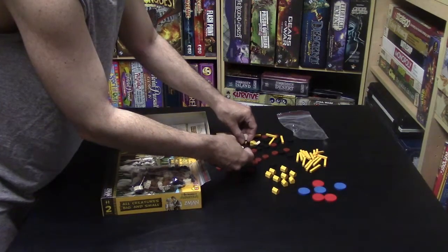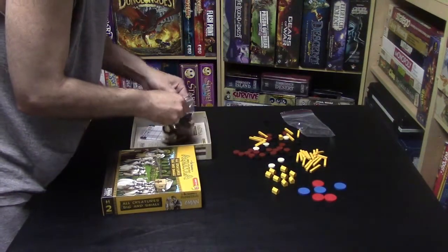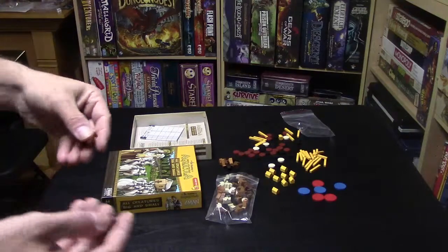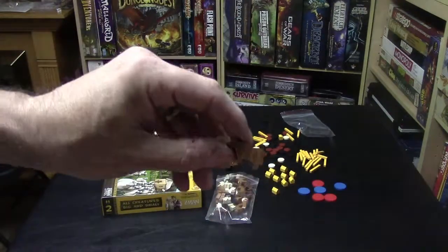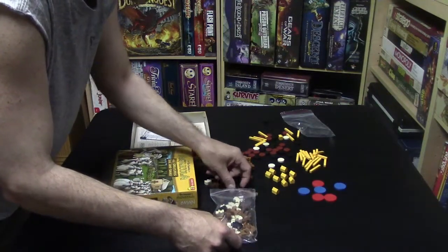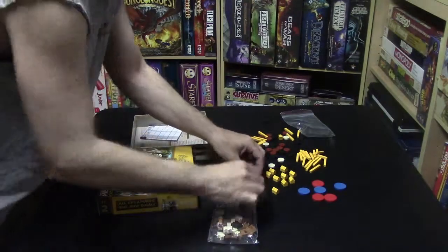We also have a bag of animal tokens — there's a horse, there's a cow — and these are wood, not cheap plastic like some games. They're made of actual wood and they're semi-laminated. You have a sheep, a cow, a horse, a sheep, and a pig. The pig is in black and the sheep is in white.